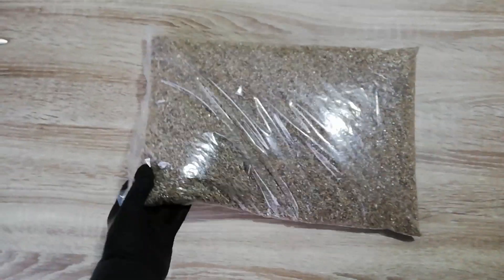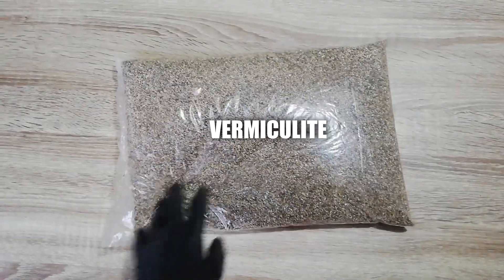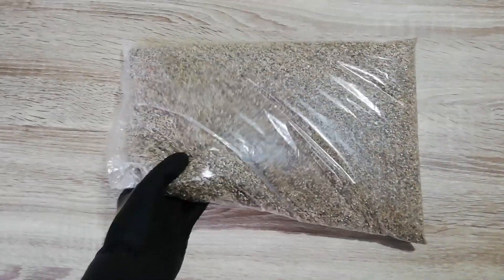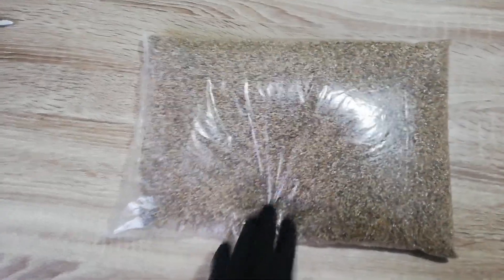What is up guys. In today's video we are gonna talk about vermiculite as a replacement for rice hulls to make burst charge for firework shells. And let's start.